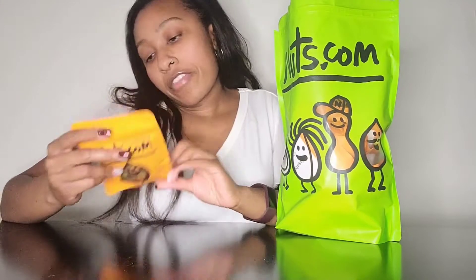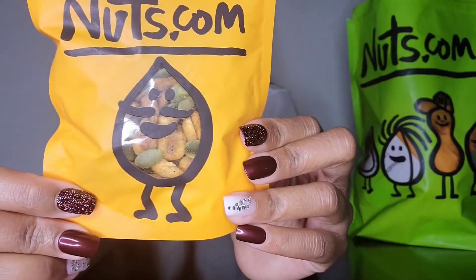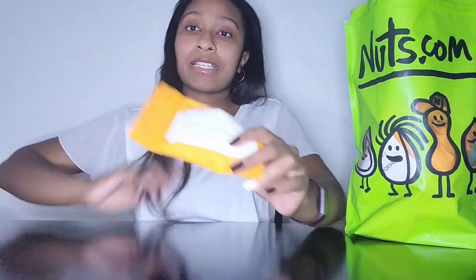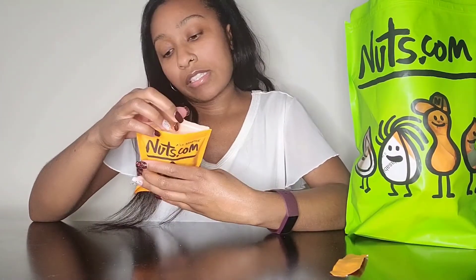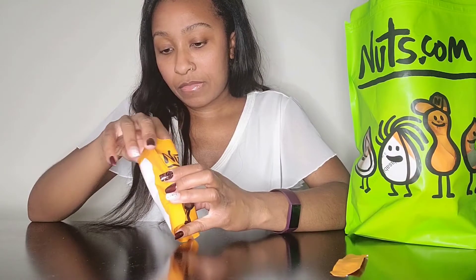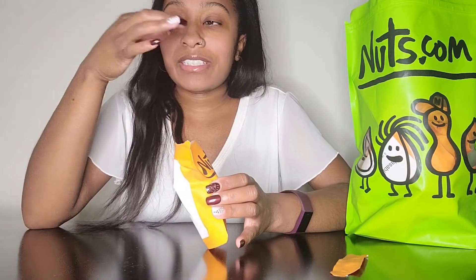So let's get into it. The first one we have here is the Southern Heat Mix. The reason I looked at the ingredients beforehand is because they don't have them on the sampler pack — if you get the big pack you can see the ingredients, but I wanted to check beforehand. So I'm just going to try a little bit of each of these. Let's try a couple and probably get some water to rinse everything down.